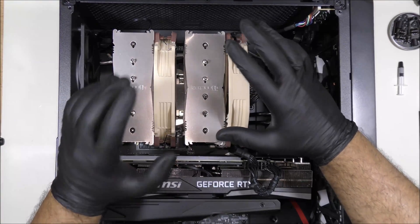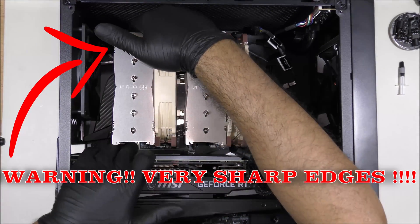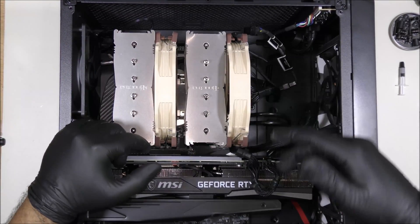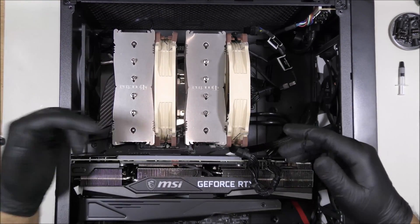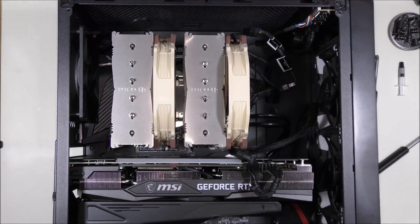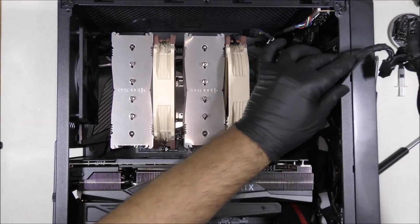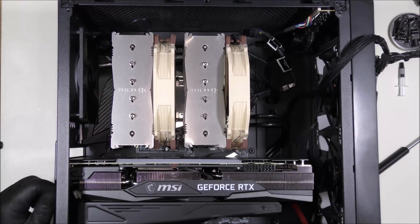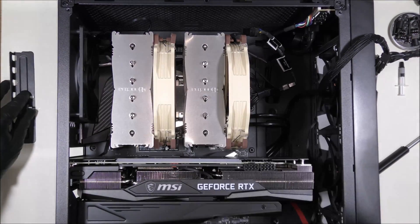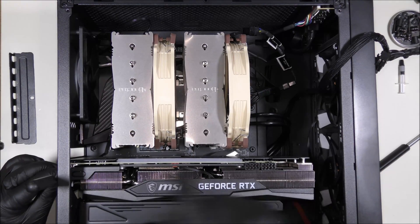I understand that each heatsink is different, but let's start with the Noctua. The Noctua is a problematic heatsink for uninstalling and installing, and as you can see we already have a graphics card installed and it's in the way. First, we're going to remove the graphics card — remove the power supply connector, put it aside, unscrew the panel in the back, and remove the screws holding the graphics card mount.